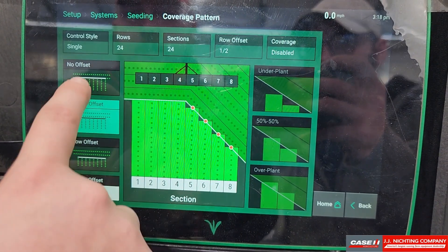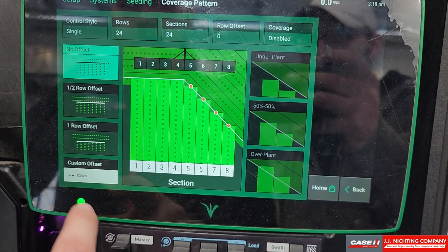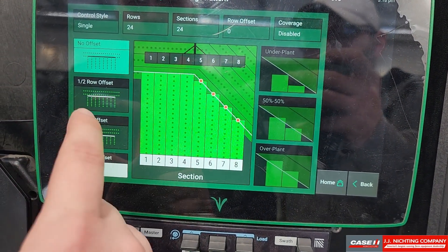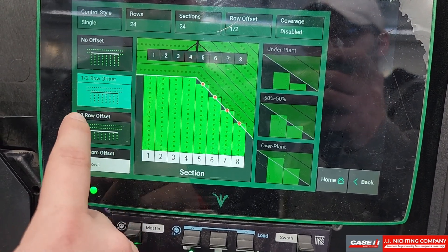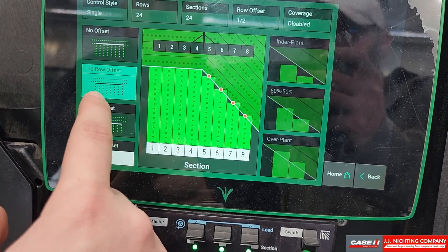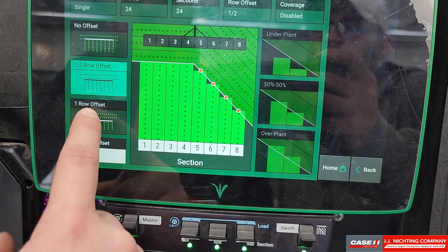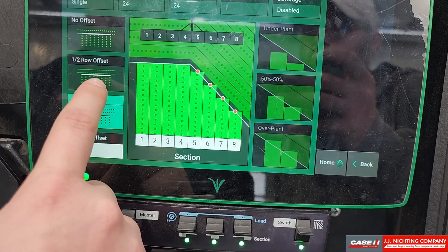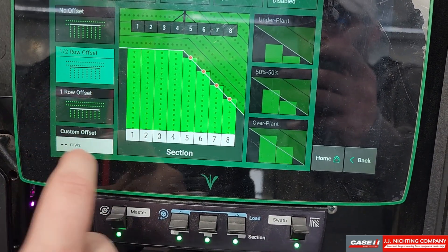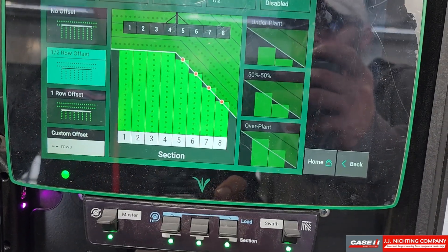Under coverage pattern we can select that we have no offset, meaning we want to plant right into that first row; half row offset, which would in theory give us a 15 inch gap; or one row offset, which would give us a 30 inch gap. That is all operator preference.